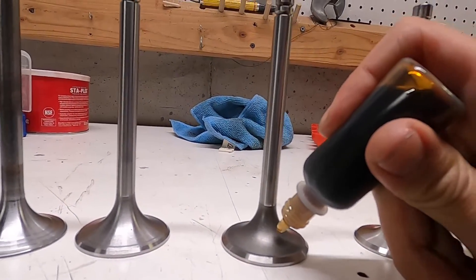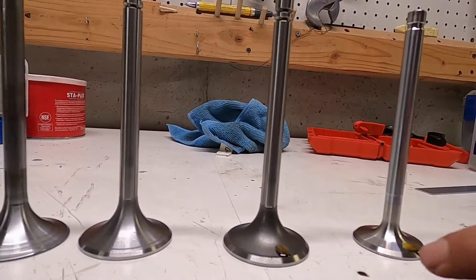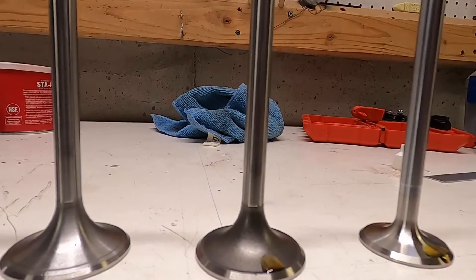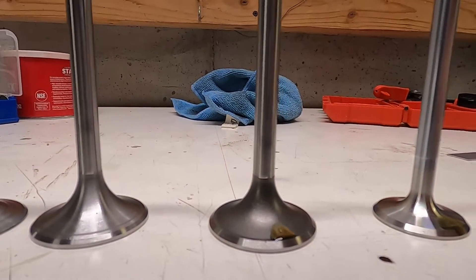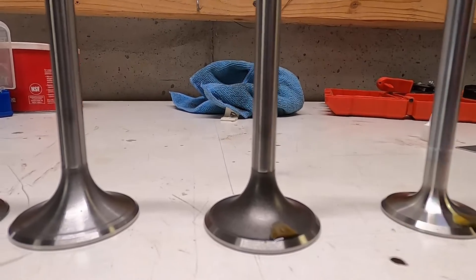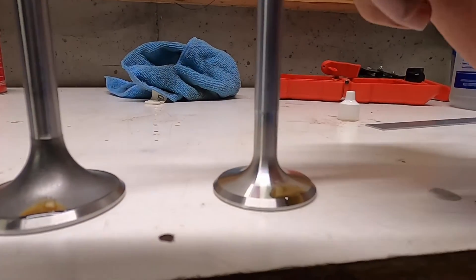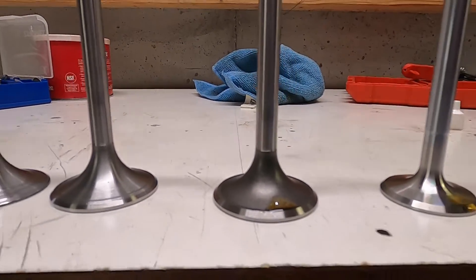On the performance valve, I put one drip and you can see it very quickly breaks the edge and starts flowing down — that's what we want. On the stock valve, because of this little ridge and it's not polished, it's going to get hung up there and it's just never going to flow off as well. That's our starting position: we have a winner where oil makes it down, and we have a loser where oil doesn't make it down.